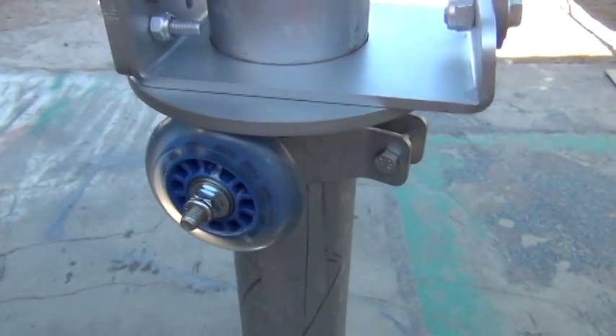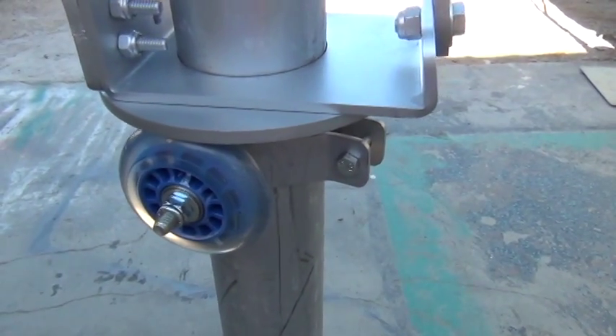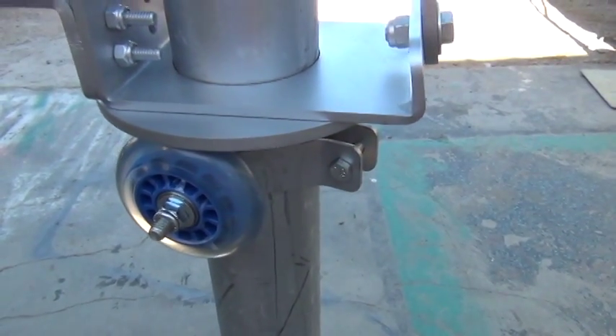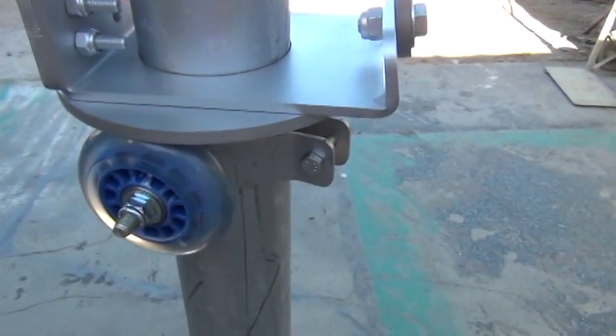We had close to 50 pounds of weight on here: 20 pound PMA, six pound hub, all this metal up here — the tail was just too much weight.